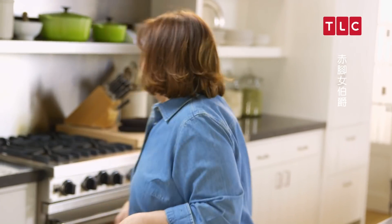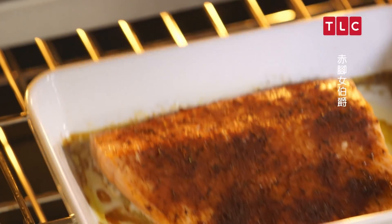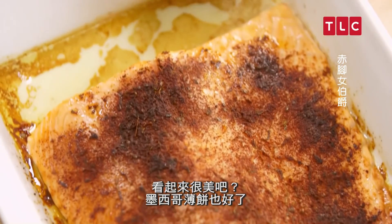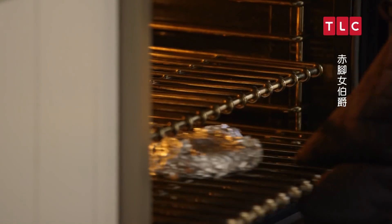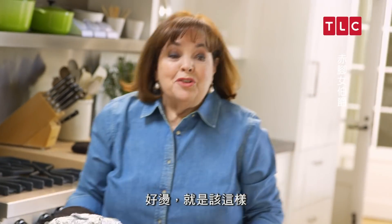I think the salmon's ready. Absolutely perfect — how gorgeous does that look? And the tortillas are ready too. Hot, which is exactly what they should be.